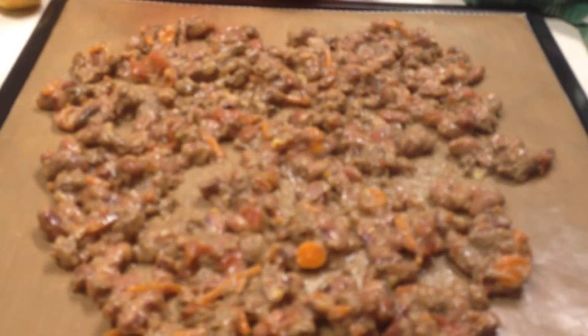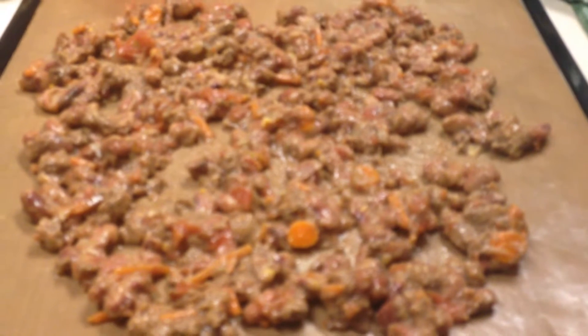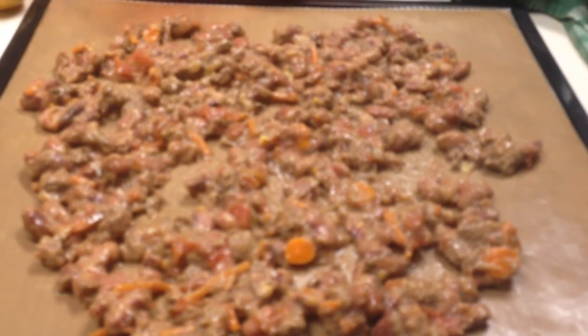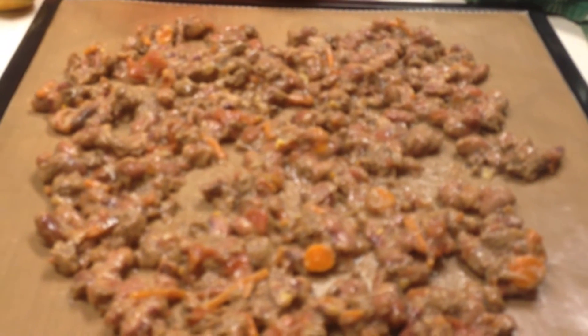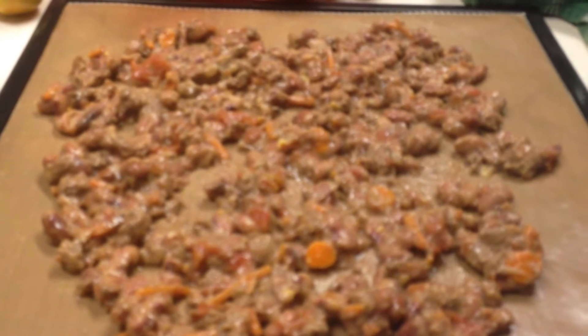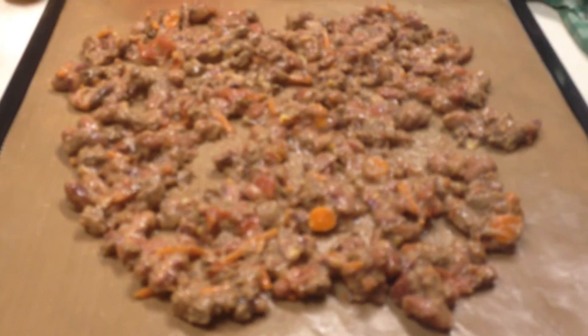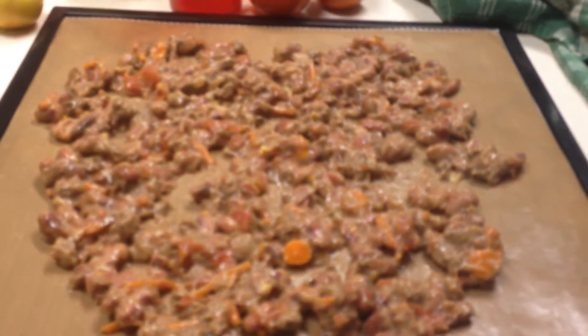Make sure to spread it out as thin as possible. Of course, it's only going to get as thin as the food is, because the ground beef is not going to go any thinner — and same thing with the beans; I don't want them all smooshed up and flattened. I'm going to actually make three trays. I thought two would be enough, but I want to make sure and give it enough space to get it good and dry.